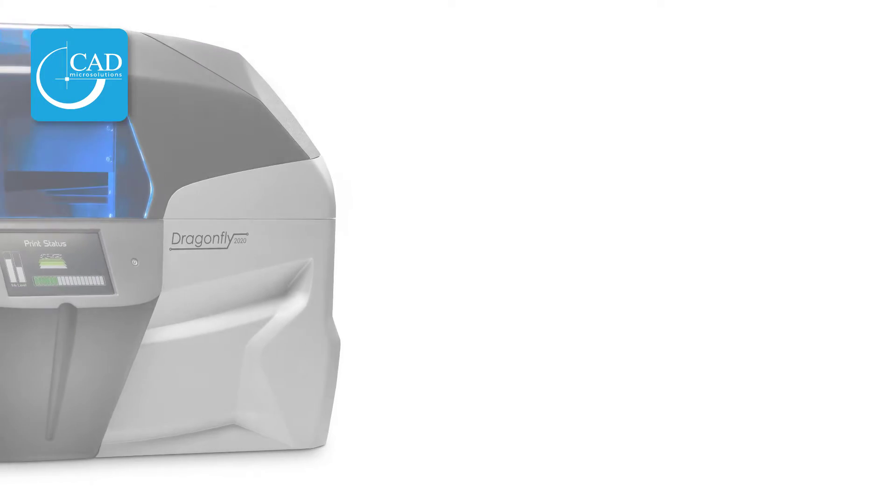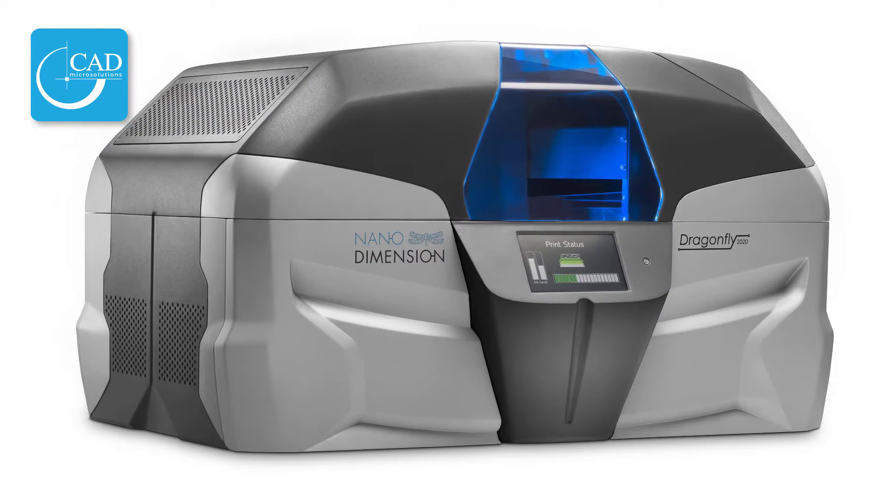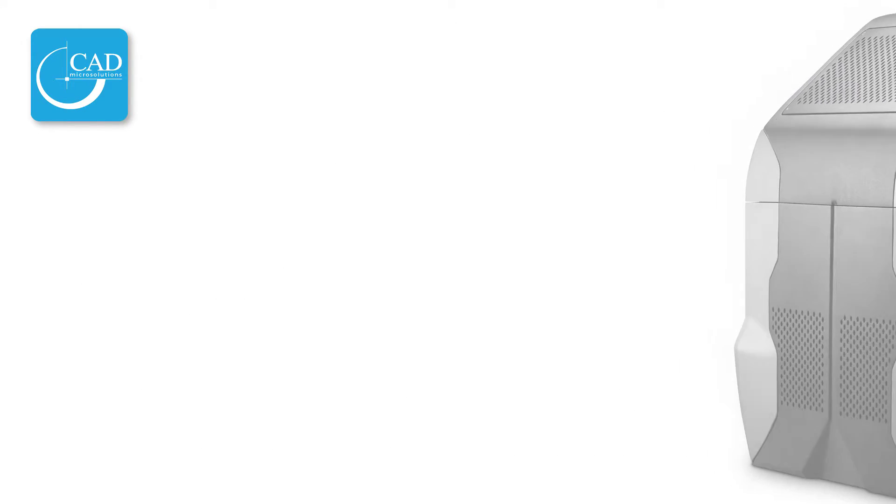Can you just explain to everybody at home what we're looking at over here? Welcome to the Nano Dimensions booth. What you're looking at is essentially a 3D printer that's printing polymer and metal at the same time. These are not regular polymers — these are polymers targeting the electronics industry. For guys familiar with materials like FR4, which have to have very specific dielectric properties, these are baked into the polymer. That means this printer is printing out of Gerber files and can immediately print multi-layer PCBs, which you can then assemble in a completely traditional way.